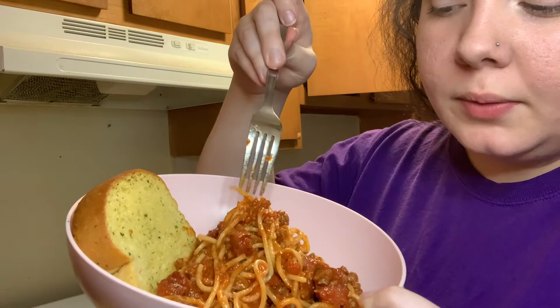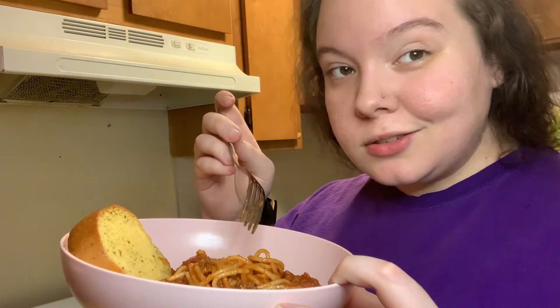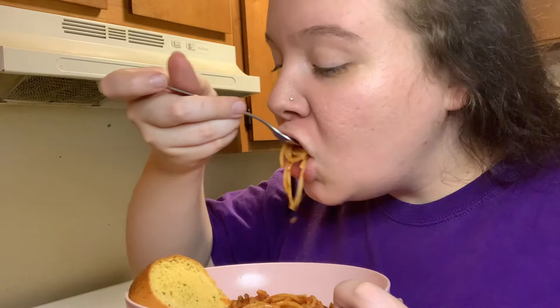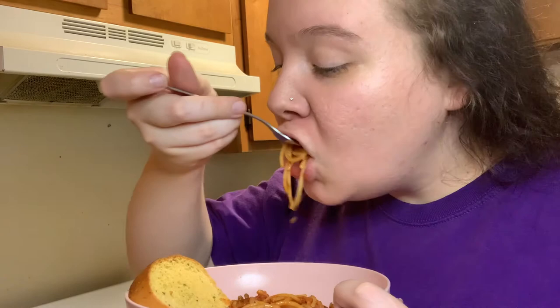I'm gonna have a lot of meat! Alright let's try it — I'll give you a little taste test. Oh my god, okay! Period — who can't do this? Y'all better make this at home and tag me in the videos. Instagram down below, Twitter down below, Snapchat down below. Period.